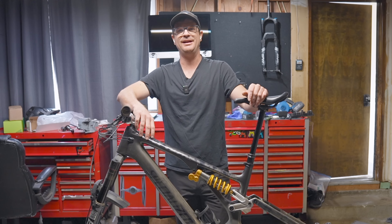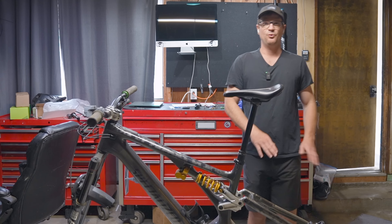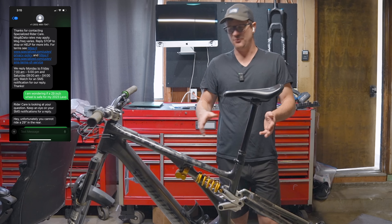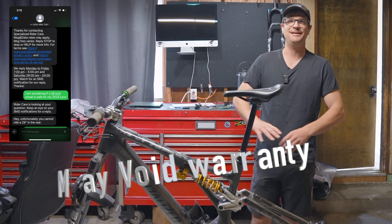Making it more predictable, and the bike basically has more carry-through speed and more rollover. Reading through all the technical jargon, it does void your warranty by putting a 29 inch wheel on the rear on this bike, and Specialized doesn't advise it.